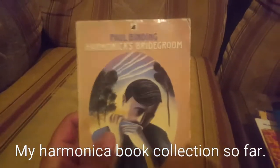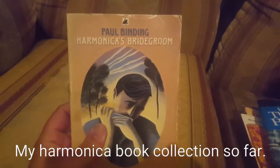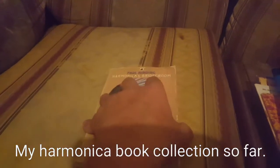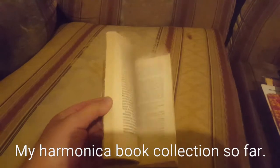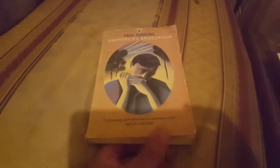This one is a book by Paul Binding called Harmonica's Bridegroom. I initially thought it was some sort of manual, but I didn't realise it was a fictional book. I made the mistake of buying that, not realising it wasn't some sort of tutorial-style book — only to find out it was a fiction book.